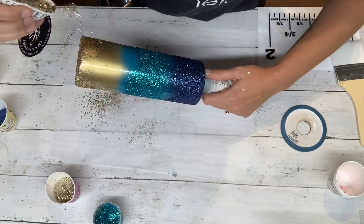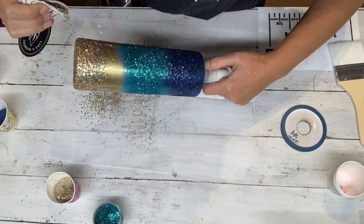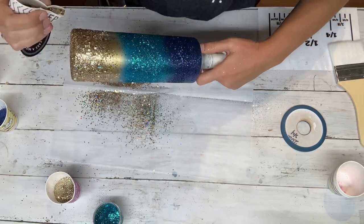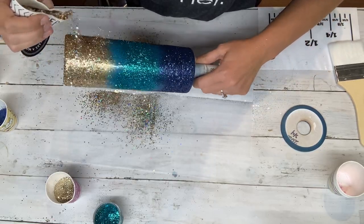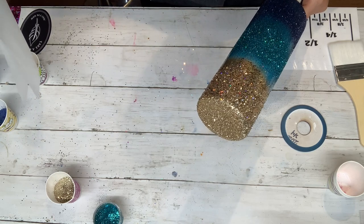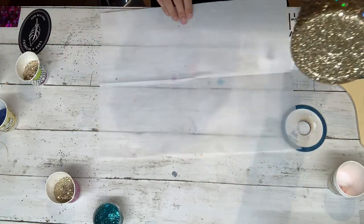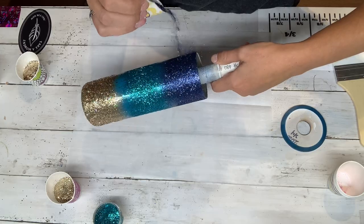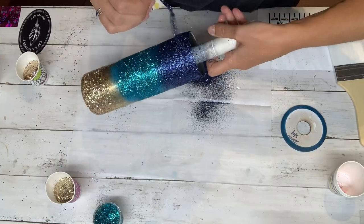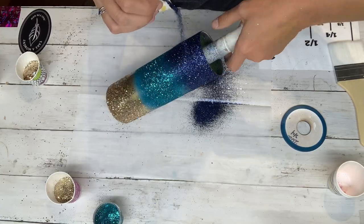I'm pretty far away from the cup — I'm not right on top of it. That just allows the glitter to fall more sparsely down at the bottom. And then you can always go back in with your fine and fill in any spots or gaps that the chunky didn't cover. So now I'm going to take my Dress Blues and just start to go really heavy-handed with it, paying really close attention to that top edge. And then as I glitter I'm going to tilt my cup so that the blue falls down into the teal.